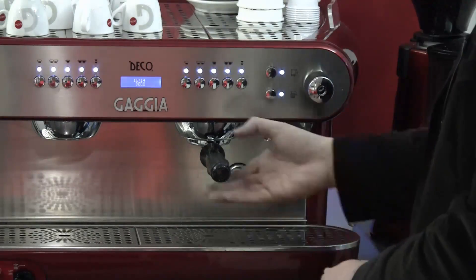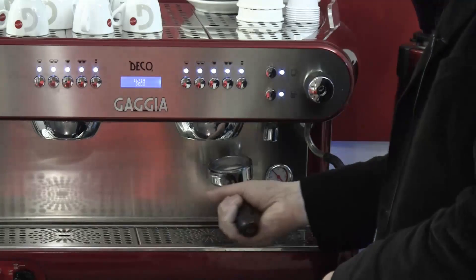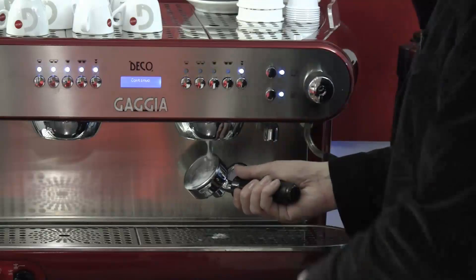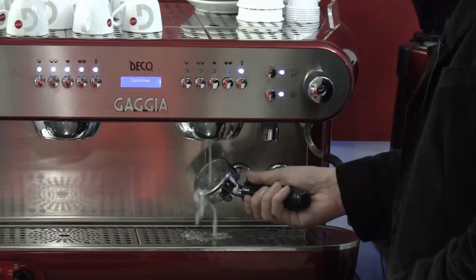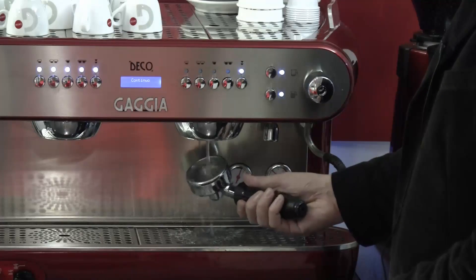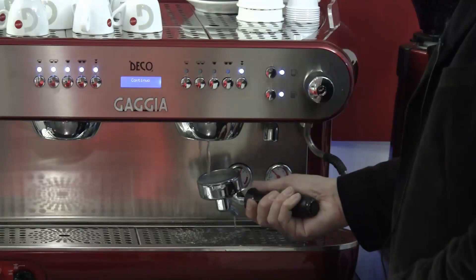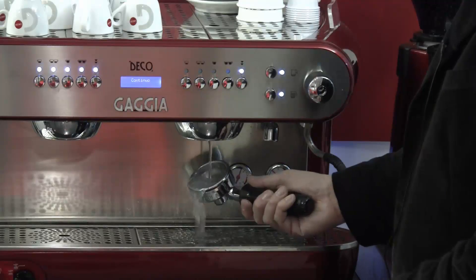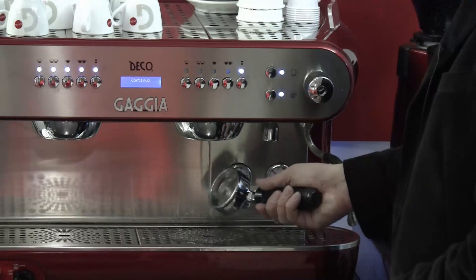You will see that the tablet has now fully dissolved and foamed up. Remove this liquid and rinse. It is very important to make sure that the group head and shower disc are clean as any residual chemical could taint the flavour of coffee.